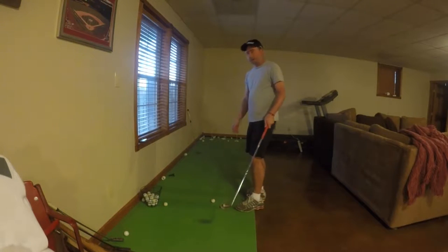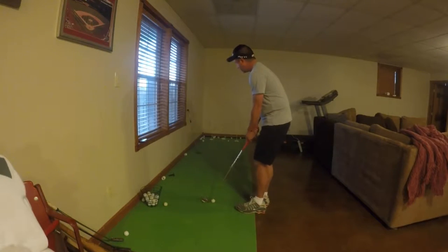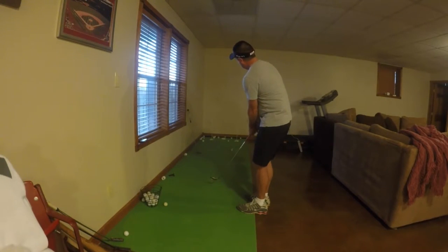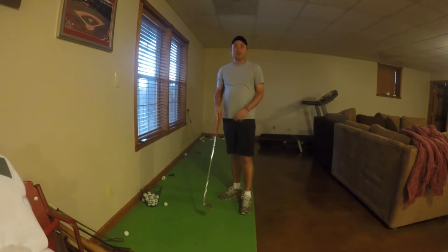I'm going to play it off the front of my back foot. I'm going to get the ball rolling quickly. It's going to skip right through the fringe and hopefully go right to the ball. Just like that. Practice this shot — maybe you can make more on that.